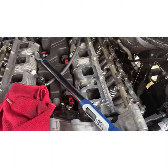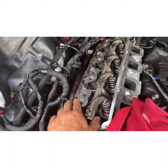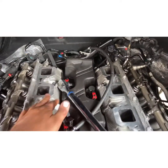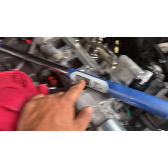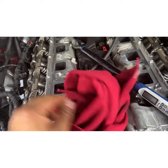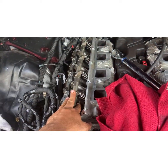Alright YouTube, got the head installed. I used the ARP head bolts — the torquing sequence is 35, 70, 100 pounds, with 28 pounds for the torque angle, using the Harbor Freight angle tool and my trusty Husky here to double-check everything.